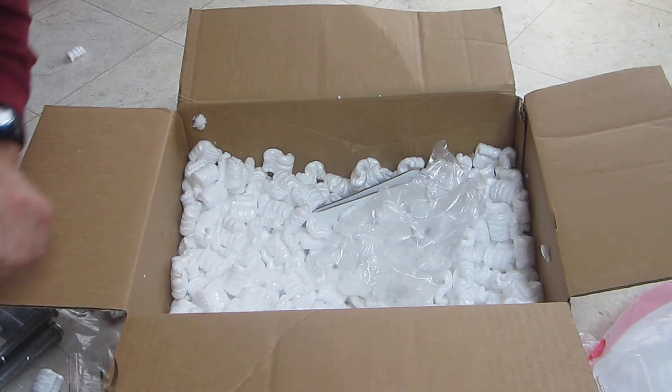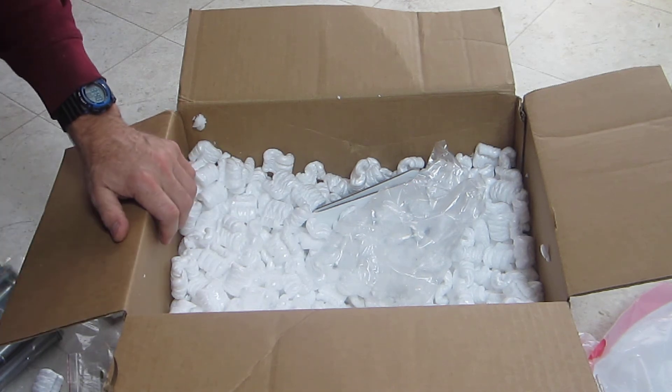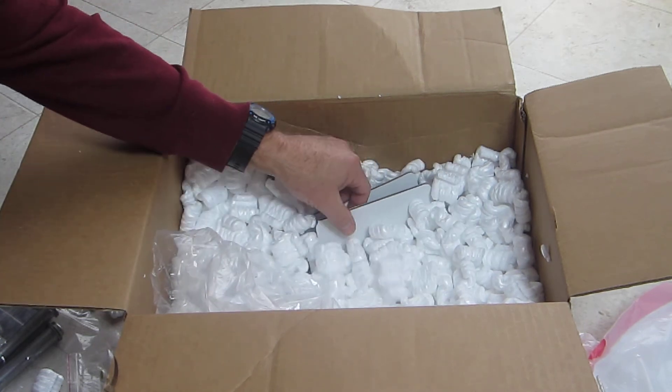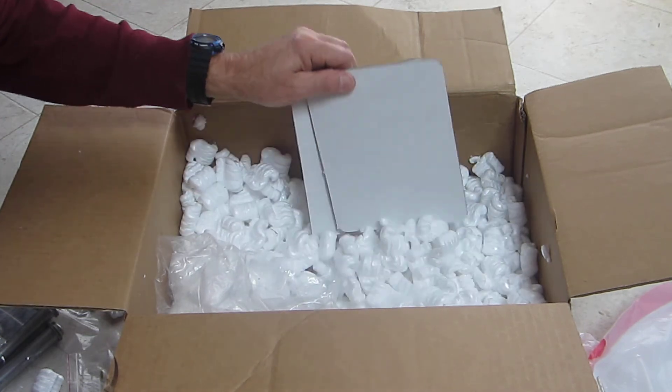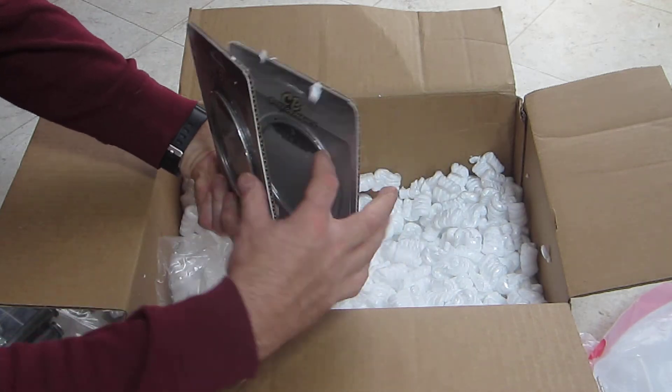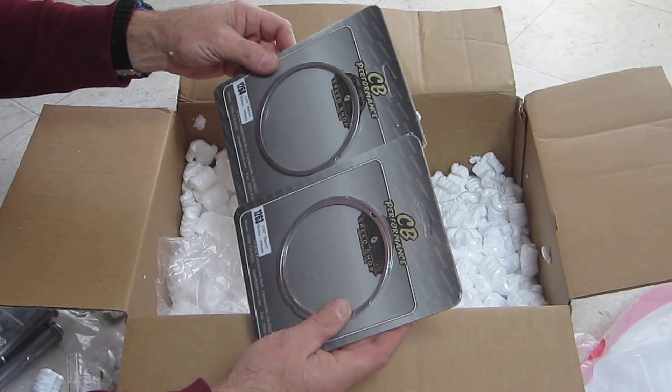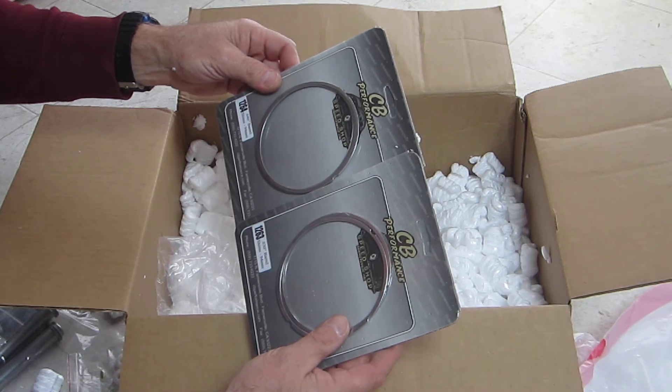We'll discuss assembling the doghouse shroud and all the goodies that go with it hopefully in another segment. I think I'm down to the last parts in the box here.